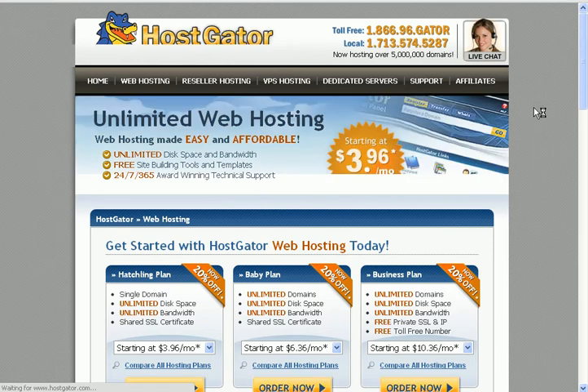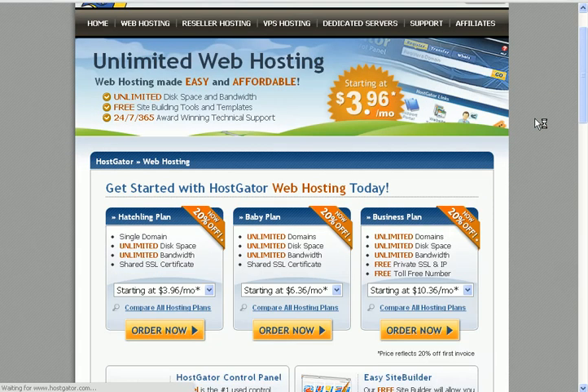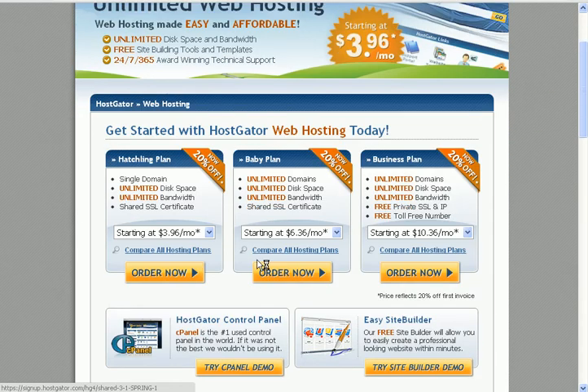Alright, when you see this intermediate page, you have a few options here. I recommend going with BabyPlan, because with BabyPlan you can host unlimited domain names. If you click on it, it will tell you what are the different things included in your package. But the purpose of this video is to guide you to click on the right buttons. So go for BabyPlan and click Order Now.